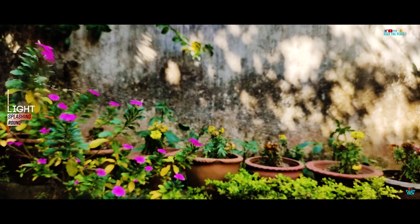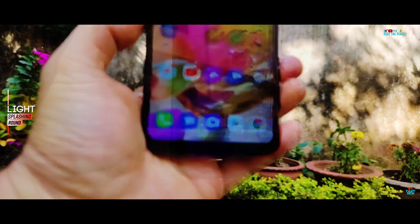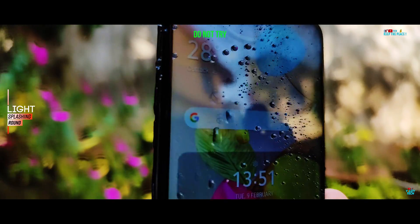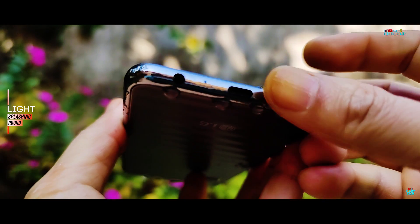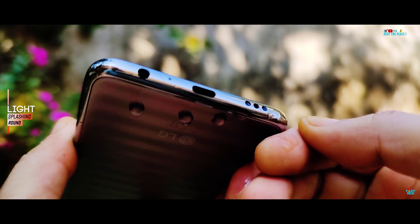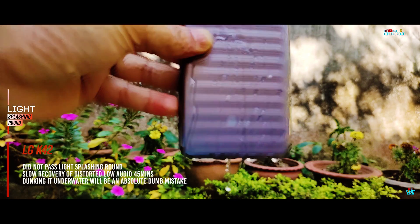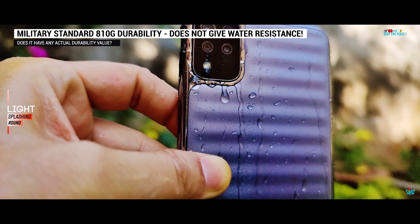Unfortunately, the low and distorted audio and headphone icon issue has already started to show even at this early stage of testing. In the ongoing light splashing round, we are looking out for initial signs of liquid damage like the headphone icon issue, screen flicker, or permanent blank screen — as seen in the Redmi Note 8 and 9 — due to irreversible motherboard damage. The distorted audio and low loudness from the external speakers is the most common occurrence on non-IP-rated devices, and if it lasts too long, it may signify permanent damage to the display, sound unit, or motherboard. And unfortunately, that is exactly what is happening on the LG K42, proving that MIL-STD-810G doesn't really help for water resistance.